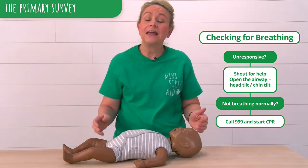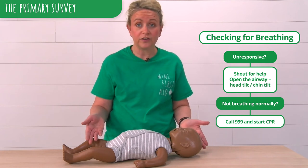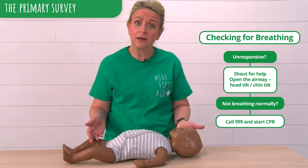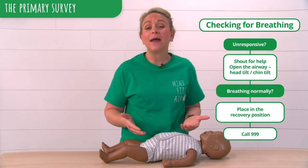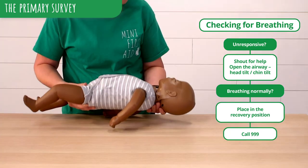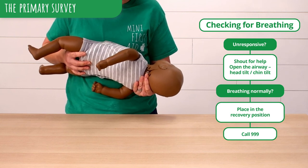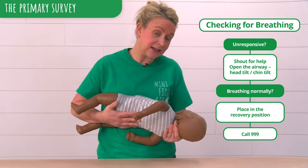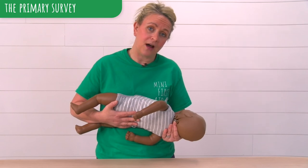If my baby is breathing but is non-responsive — so therefore unconscious — I need to place my baby in the recovery position and call 999 or 112. To put our baby in the recovery position, we need to bring our baby towards us, supporting their head, with the head down and chin tilted to open the airway. Keep monitoring your baby and their breathing and keep them held this way until your emergency help arrives.